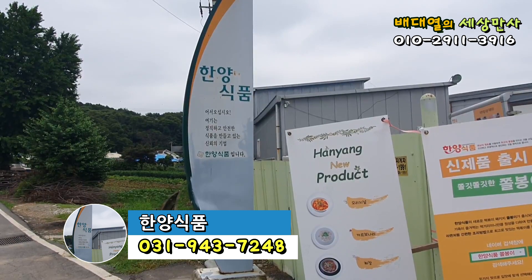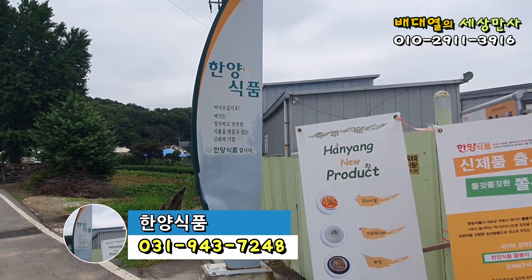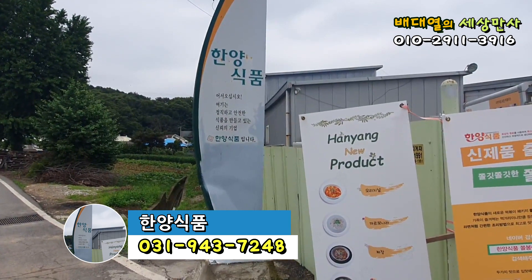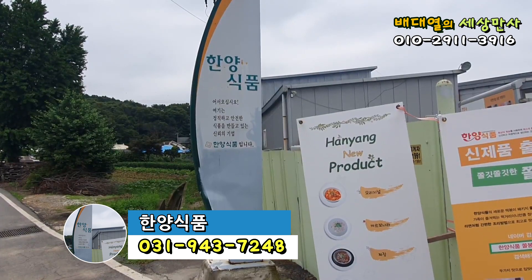한양식품 쫄봉이 아주 맛있고 건강에 좋은 식품이니까요. 많은 주문이 있어서 여기 계시는 모든 구성원들이 얼굴이 환해질 수 있도록 부탁드리겠습니다.